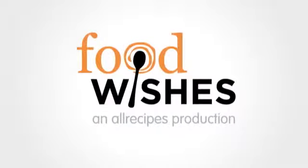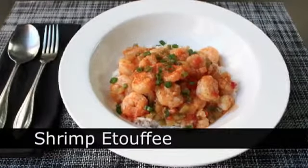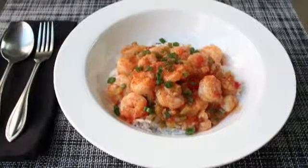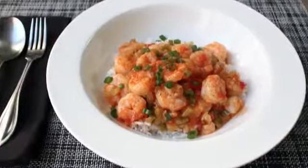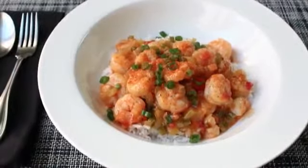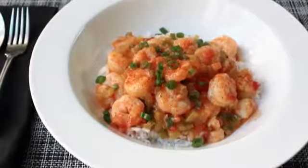Hello, this is Chef John from Foodwishes.com with Shrimp Etouffee. That's right, we're going to use this spicy and delicious New Orleans Classic to demonstrate that it is possible to get good results using horrible, waterlogged, poor-quality frozen shrimp, which unfortunately for many of you is the only option. But anyway, we'll get into that in a minute. For now, we're going to go ahead and prep our Creole/Cajun Spice Blend.